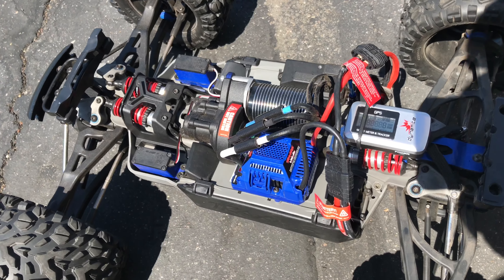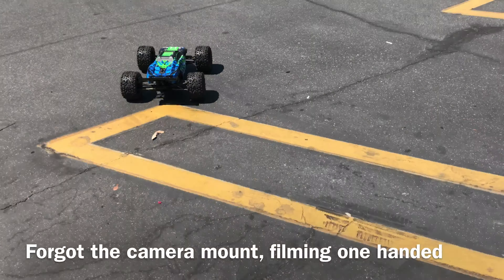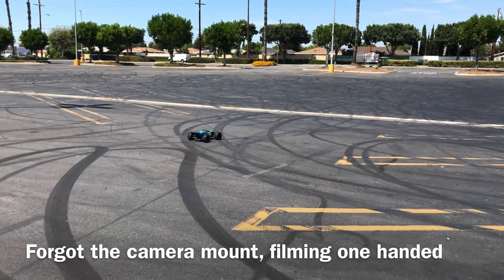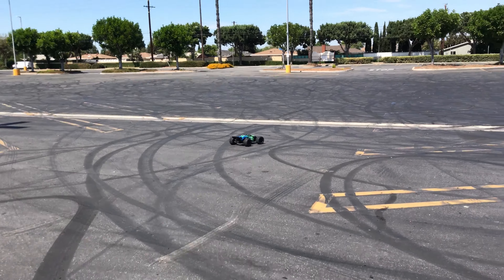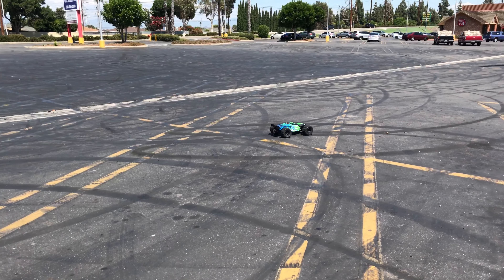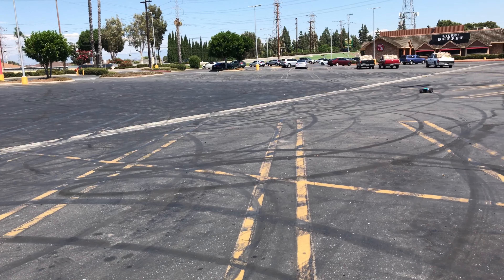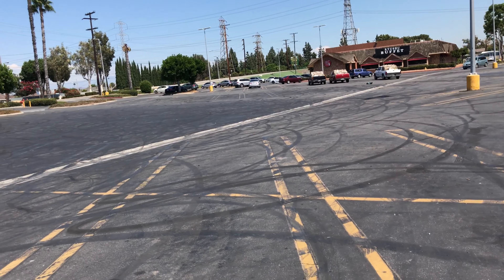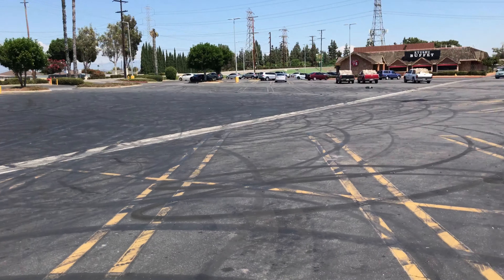Let's get this thing going. It's gonna be my absolute best try driving one-handed and trying to get the speed run going, because I forgot my holder for my phone. Let's see how fast it goes. Coming back — we'll go flat out.